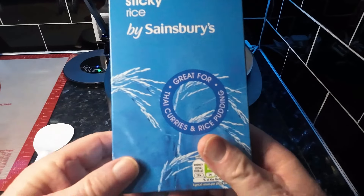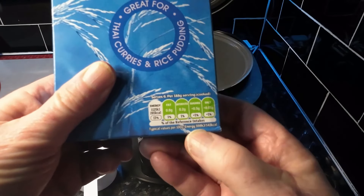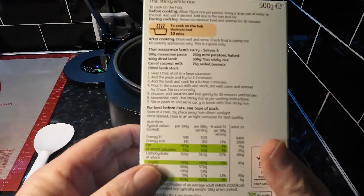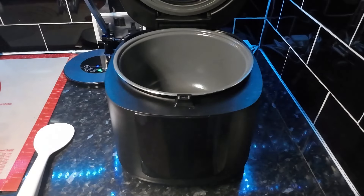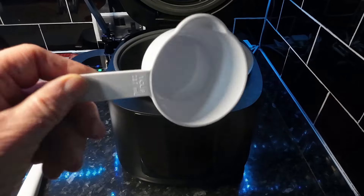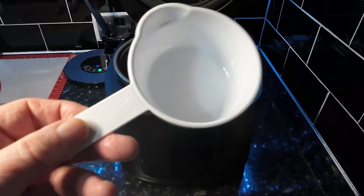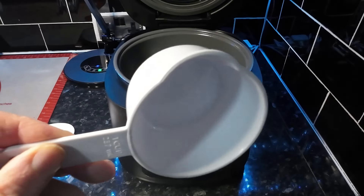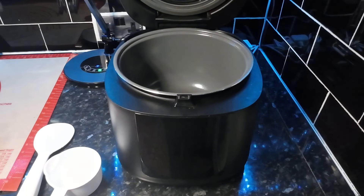This is Thai sticky rice from Sainsbury's - it says great for Thai curries and rice puddings. All greens, we could live forever on this stuff. Now the thing is, it tells you what to do on the packet but we're going to ignore that because we're using the rice cooker. You get a lovely measuring cup with the rice cooker, but we've mislaid both of ours. That is a one cup measure. One cup of rice and about one and an eighth cups of water is the right measurement for us.